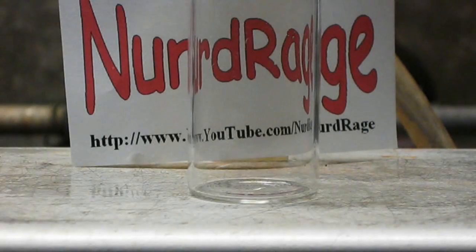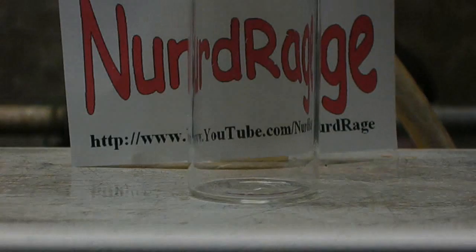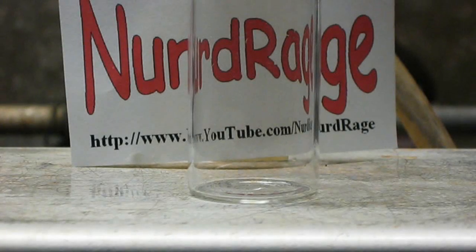Greetings fellow nerds. In this video we're going to make a thunderstorm in a test tube — or at least a bad copy of one. The procedure is dangerous, but deceptively simple.